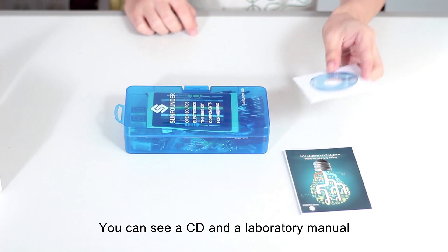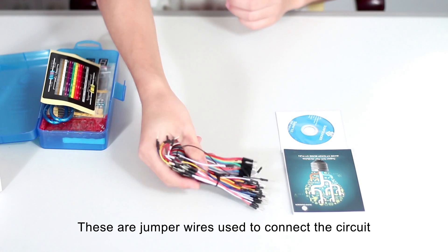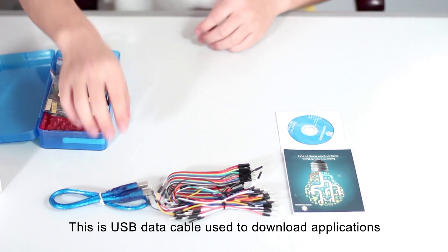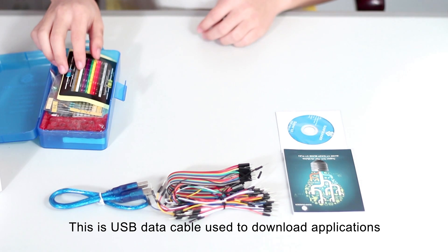You can see a CD and a laboratory manual. These are jumper wires used to connect the circuits. This is a USB data cable used to download applications.